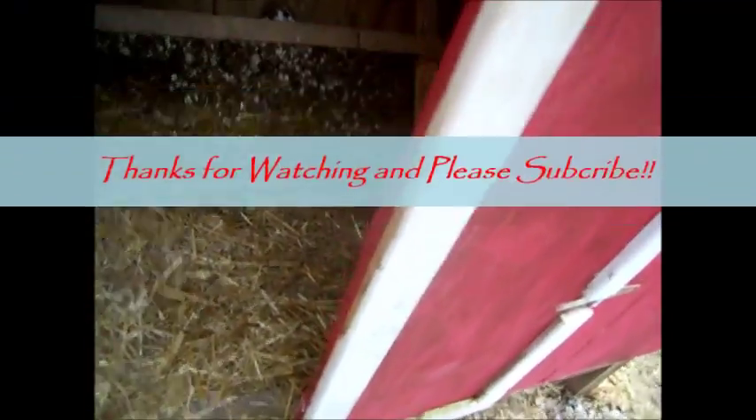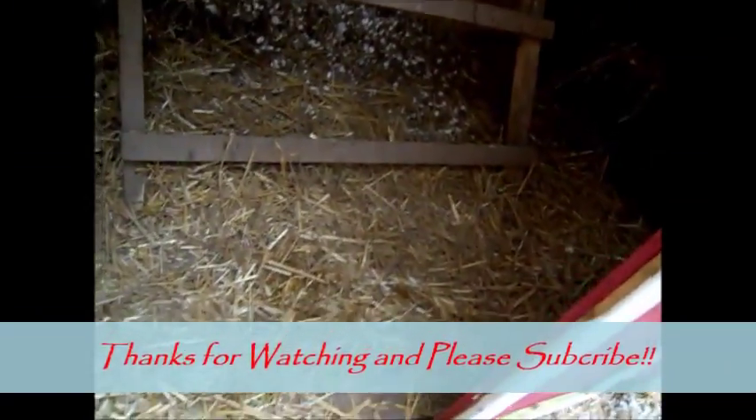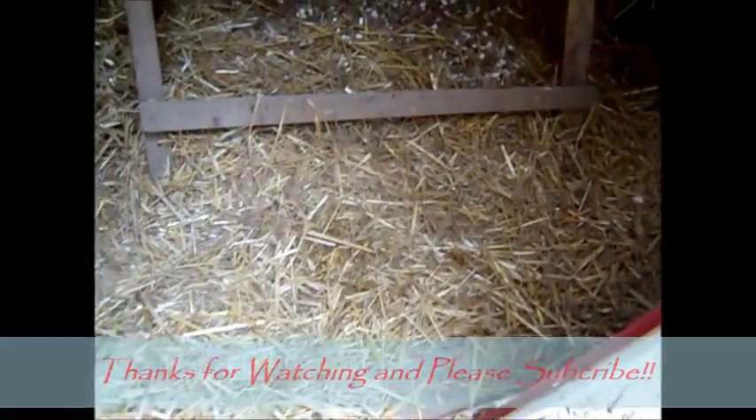Underneath here — you can't really see it — we took some old floor tile out of a house that had been recycled or was getting ready to be thrown away, and we put it down to keep stuff from getting in here and rotting the floorboard out.